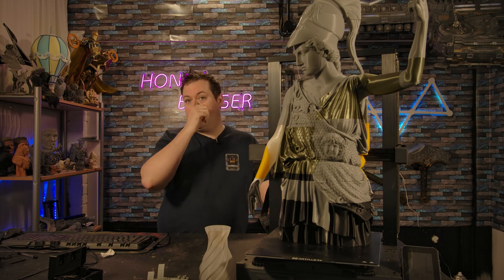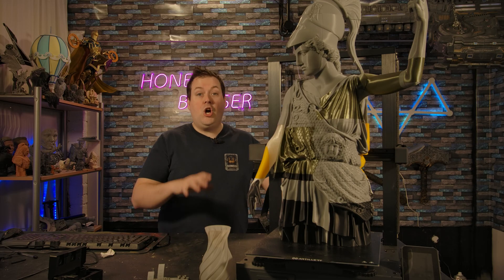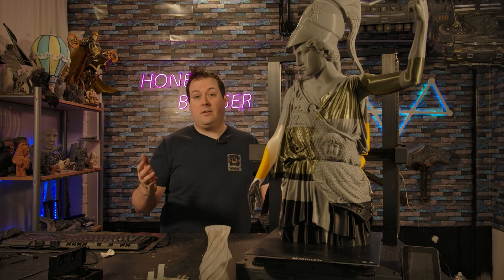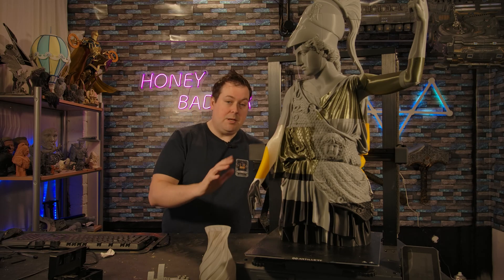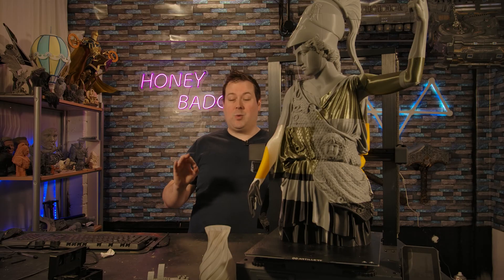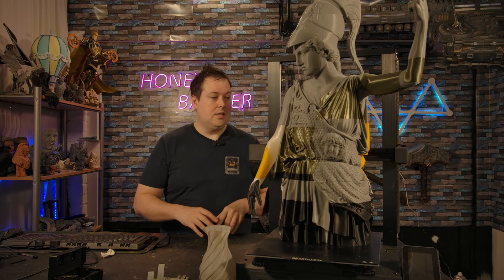To be clear, if you want that build volume in a CoreXY, you need to be going for something like a Voron at around £1,200, or a Rat Rig V-Core starting at about £800. There aren't a lot of CoreXY machines giving you 300×300×400. You could look at the K1 Max with a similar build volume but higher Z, which starts at about £900. For this, you're looking at $429 USD right now.